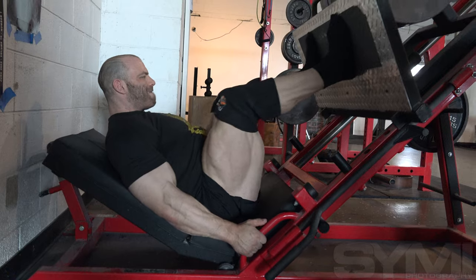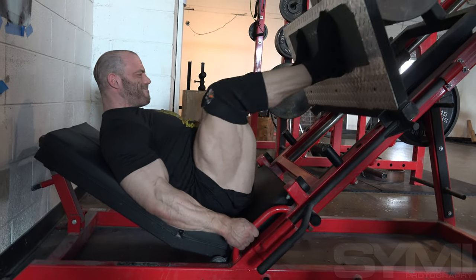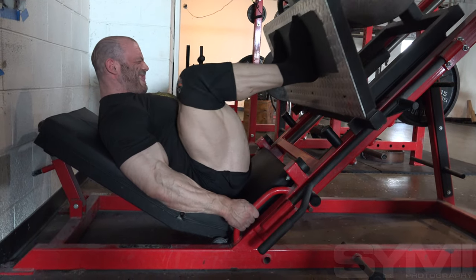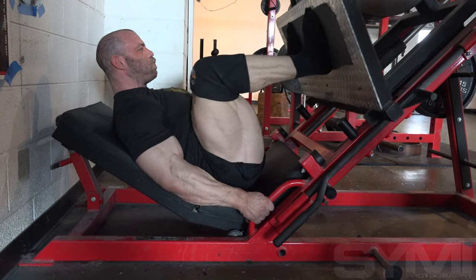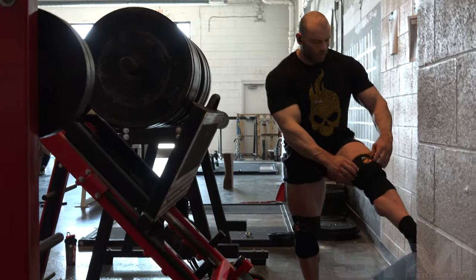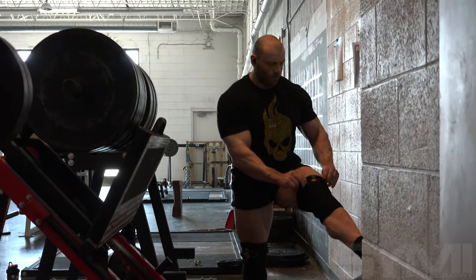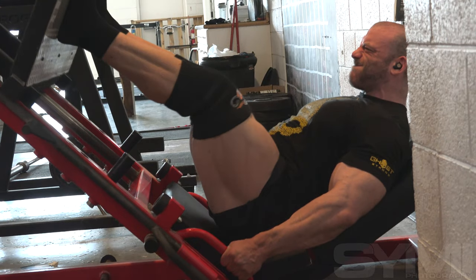From there we moved on to the leg press. I did some light reverse band work — four mini bands, taking off somewhere between 45 and 60 pounds at the bottom and nothing at the top. Just a little less pressure on the knees at the bottom of the movement really helps, especially because when you go to the bottom of a leg press you're going to transfer some of the stress from your quads to your hips, and taking a little of that off can be helpful.